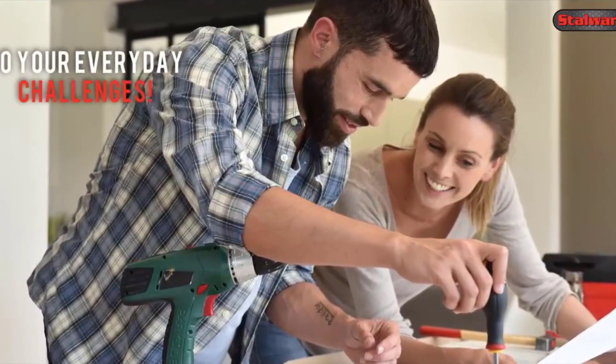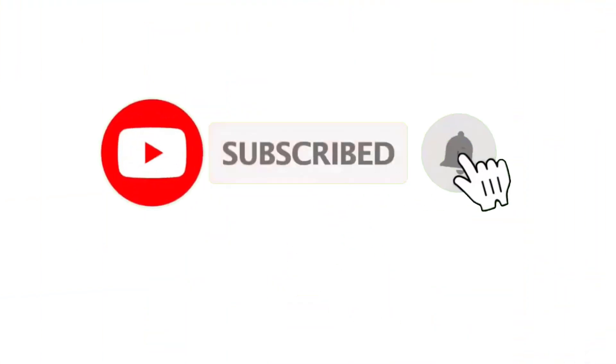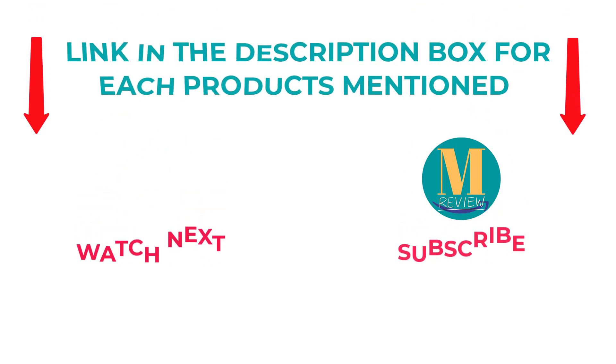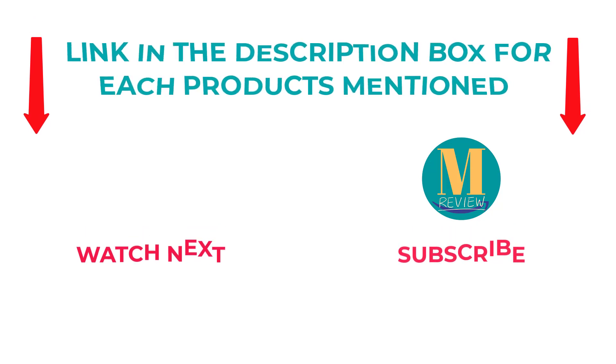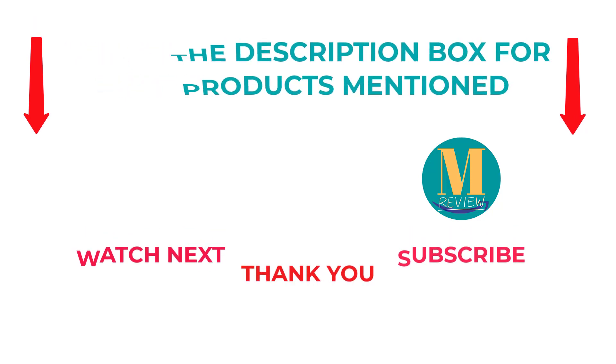That's all from my end. I make helpful videos daily, so do subscribe to my channel and hit the bell notification. To get more information or if you want to know product prices, please check my description. For any kind of problem, please comment below so that I can help you further. Thanks for watching, have a great day.